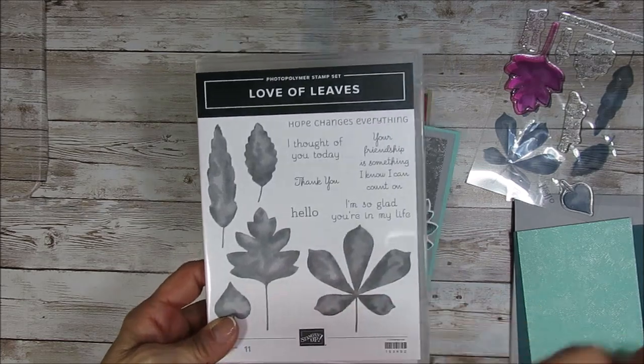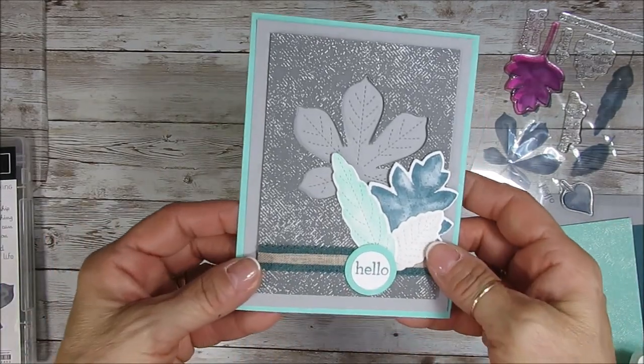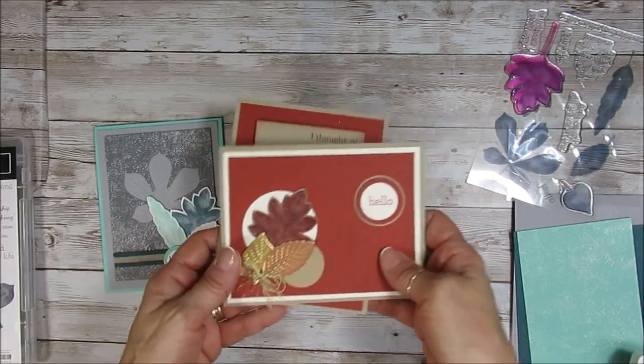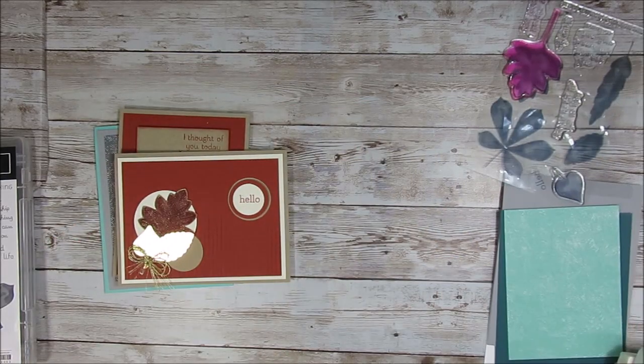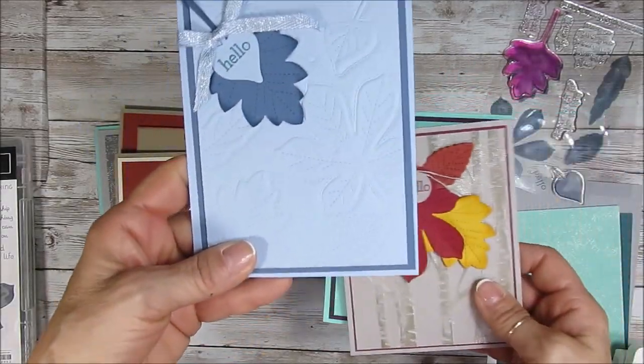I'm going to have a few videos with that, so this one is really tips and I'm going to share also this card at the same time. So you see I've been playing with this bundle — it's just an amazing bundle, especially when you love fall like me.